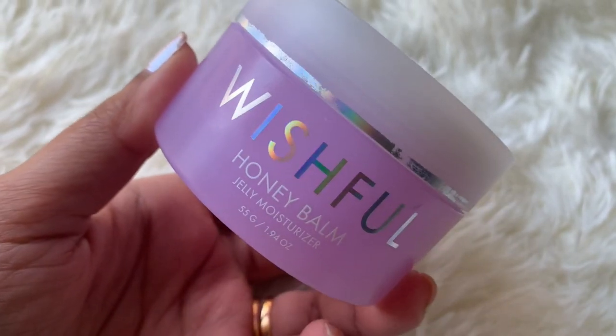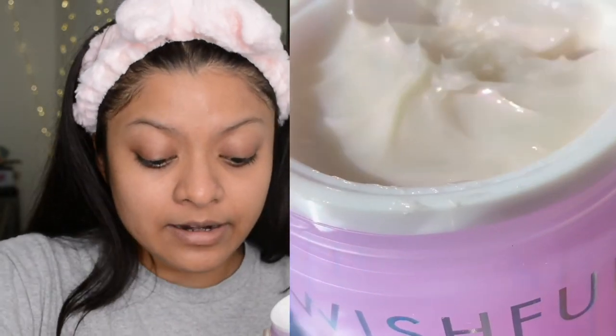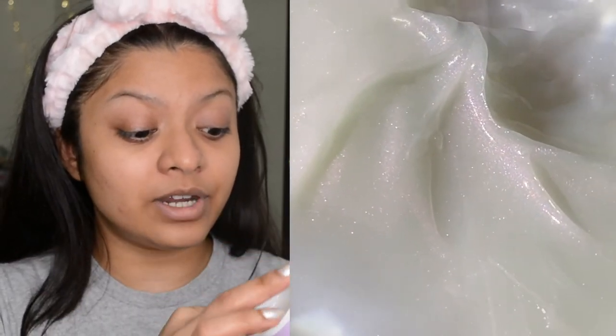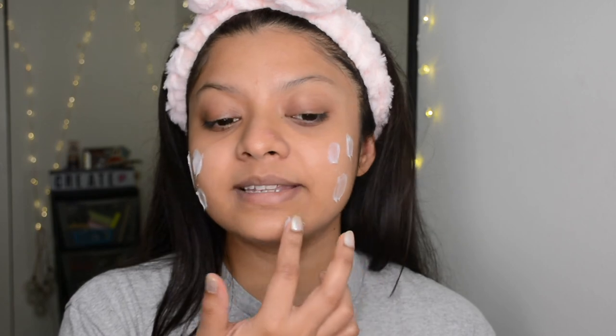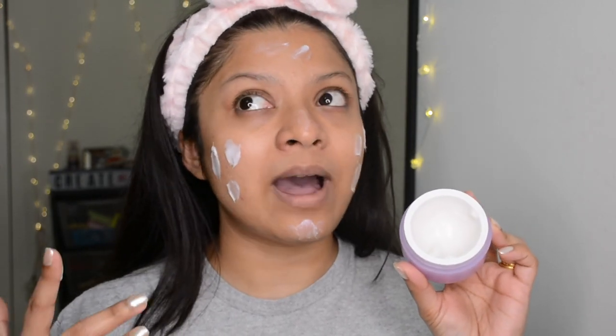Now it's time for moisturizer. Lately I've been using this Wishful Honey Bum moisturizer and I'm loving the texture — it's very hydrating. However, it's very thick in consistency, like pure cream. I personally prefer gel-based moisturizers, but my skin loves this one. If you're in a humid area this might not be for you unless you have super dry skin.